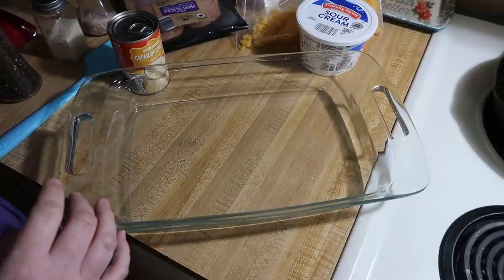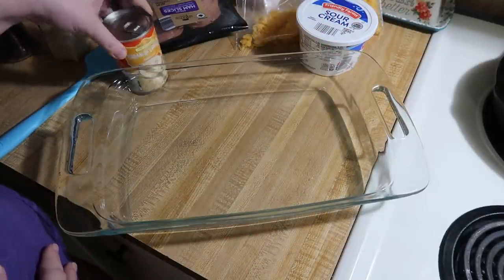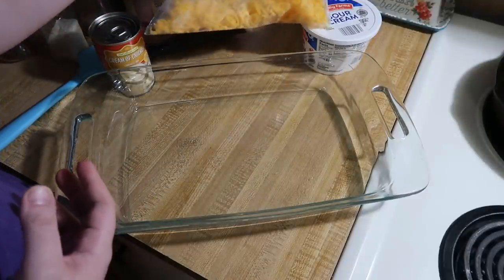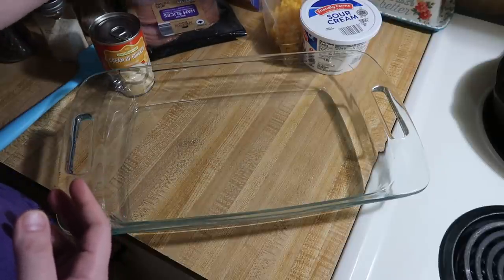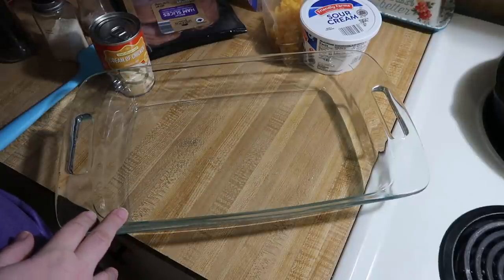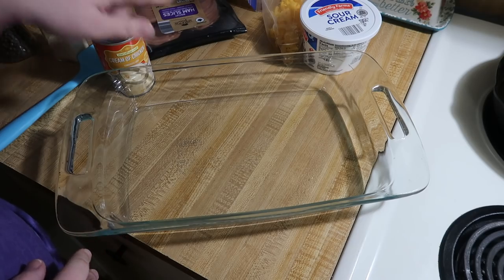I thawed out one whole bag of shredded hash browns. We've got salt, pepper, and onion powder, one can of cream of chicken soup, about a cup of sour cream, about a cup and a half of cheddar cheese, and 10 slices of Canadian bacon. I'm going to mix everything together in my 9x13 dish except for the Canadian bacon, and then I'll show you what we're going to do with the bacon.